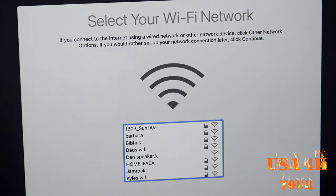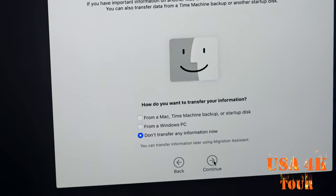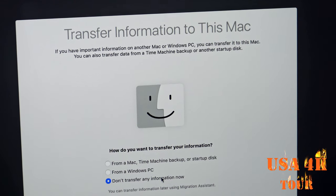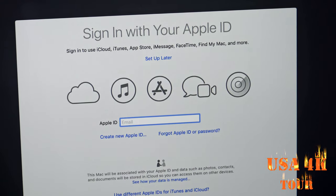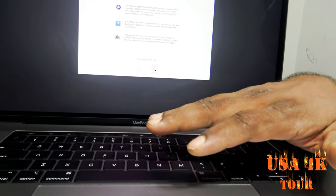We can select the keyboard layout by default. We can select the Internet and choose the connection. We can choose to transfer MacBook data — or for the first time using a Mac, just don't transfer information. Now we can create a new Apple ID.